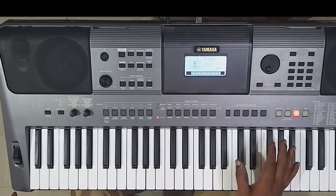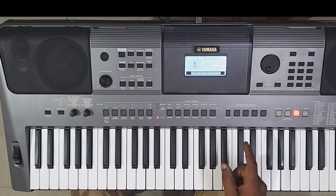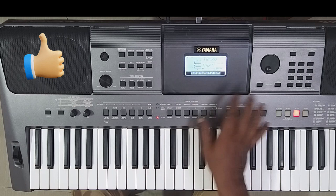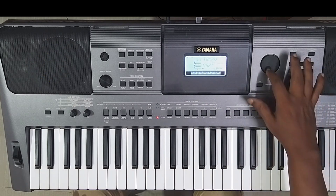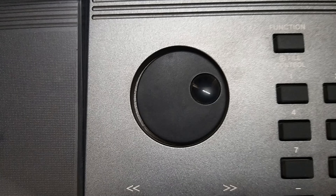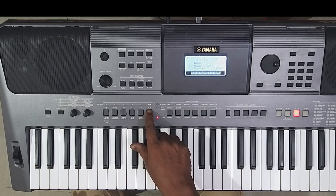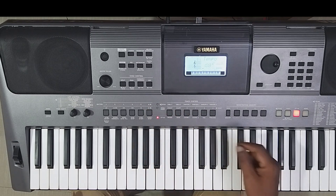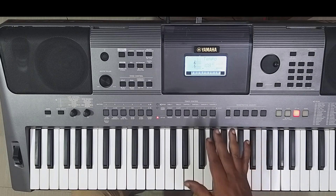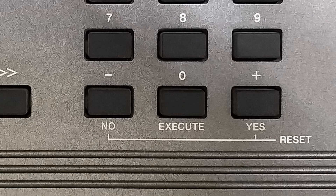We're adjusting the Tempo. Before we're adjusting - the most important thing is you can adjust the Wheel. We're adjusting here and we'll adjust the speed. Let's adjust using the plus or minus button.